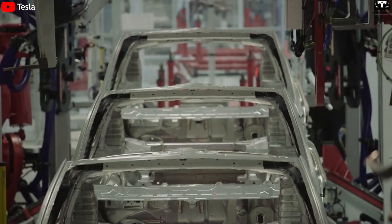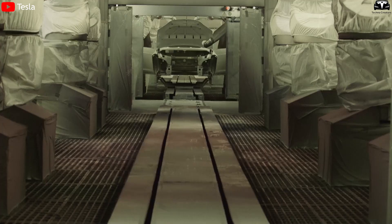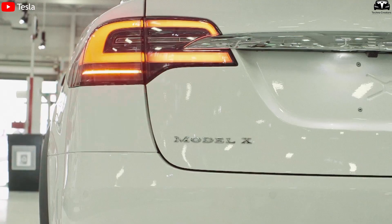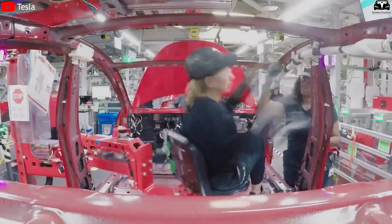Instead of the traditional linear assembly line, Tesla is shifting toward a network-based production model. Human labor is replaced by automated robotic systems. Rather than assembling individual parts by hand, everything is integrated from prefabricated modules, much like snapping together Lego blocks.